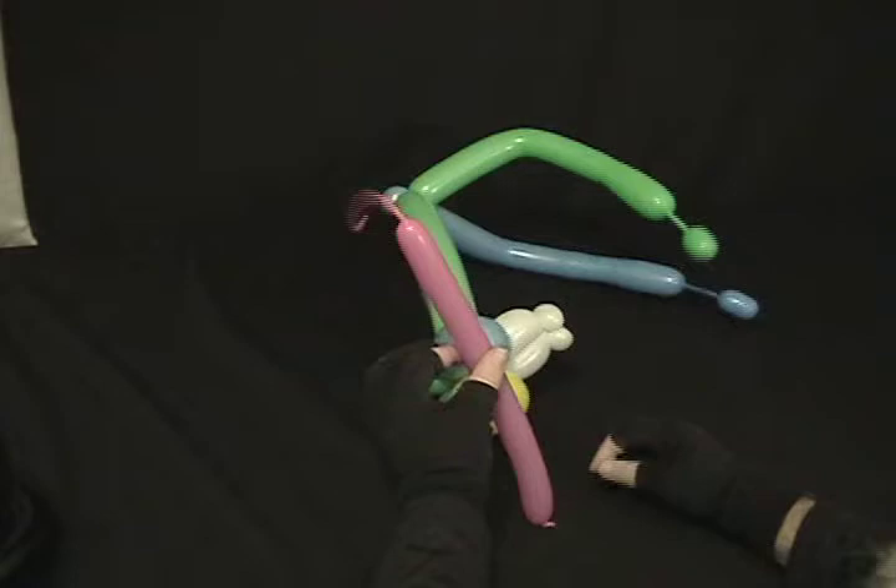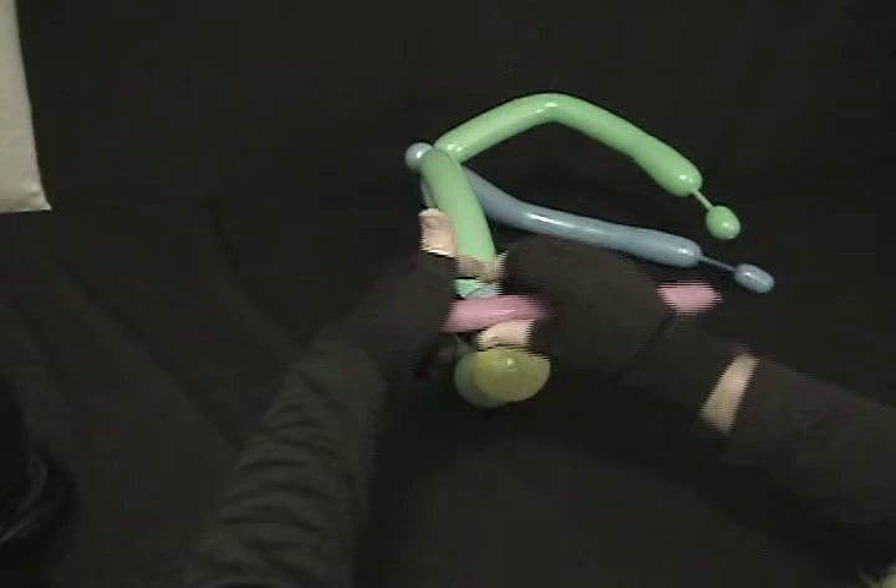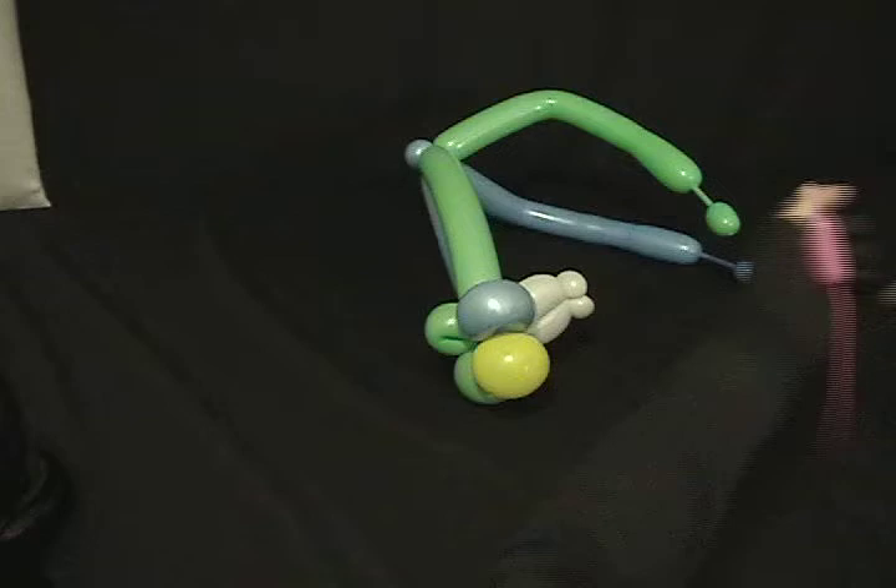Now we're going to take our 160. I don't need all of this — I want to make some antennas. So what I'm going to do is come down close to the inflated part and twist off about an inch and a half to 2-inch bubble. Come behind that and just take everything else off, but make sure you've got enough there to tie it — just like that.